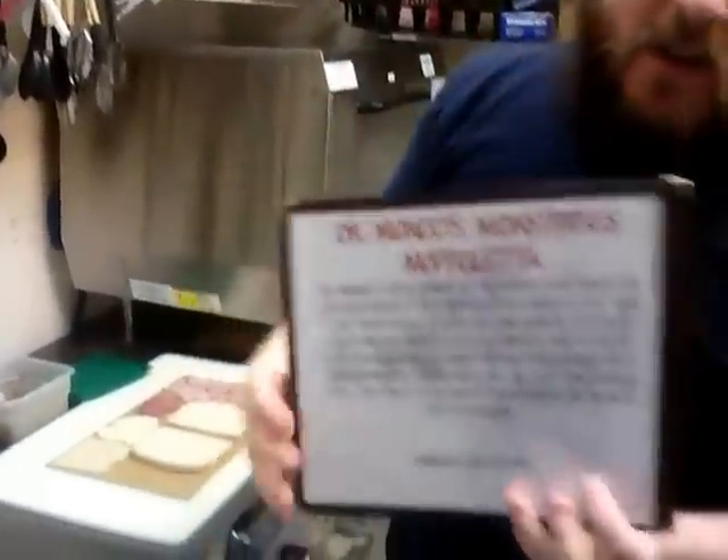Cooking with Lubu. Dr. Mundo's Monstrous Mufaleta. It's a Mufaleta — a Cajun ham and cheese sandwich.